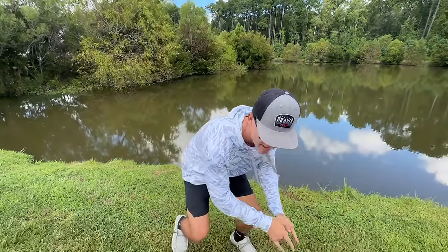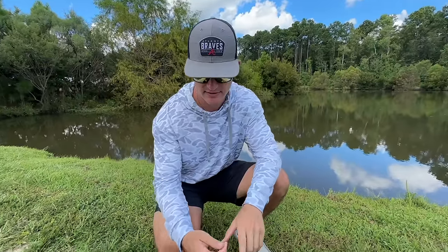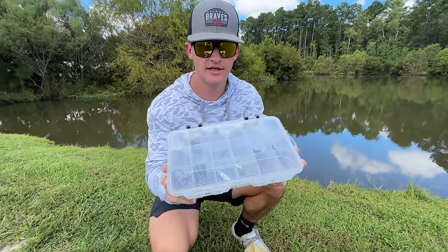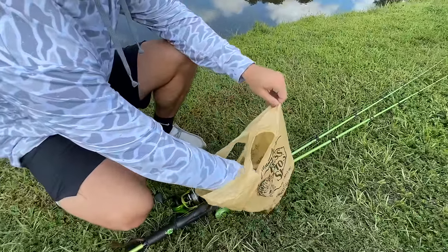Let's go ahead and look at what I just picked up from the tackle shop. I actually went by Bass Pro and picked up a few things. I actually have a tackle box — this is my own tackle box, I didn't pick that up from Bass Pro — but I did pick up a few things in here and I want to show y'all.